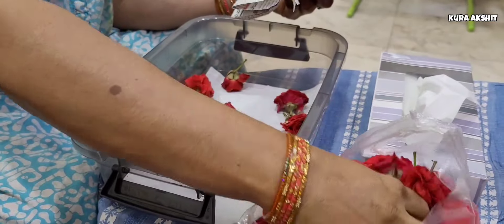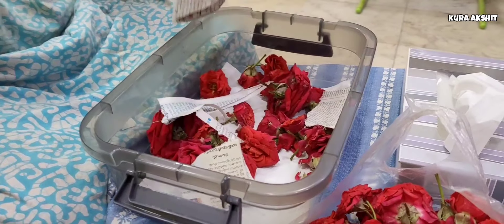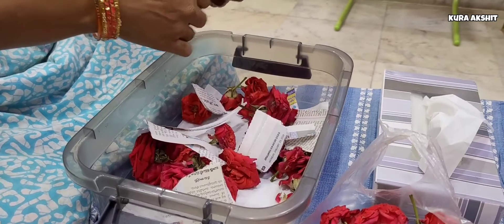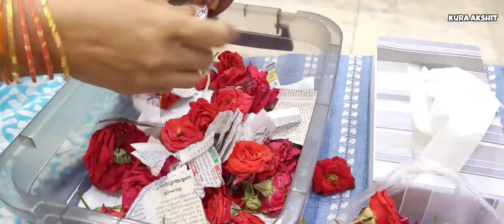We have to prepare the newspaper. Then we will spread the flowers. We will sprinkle the flowers. We won't drop the flowers off. After we spread the flowers, we keep them for a day.